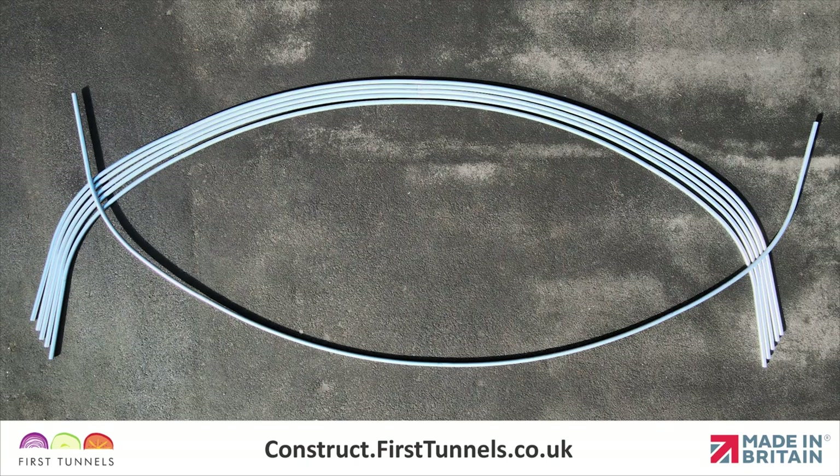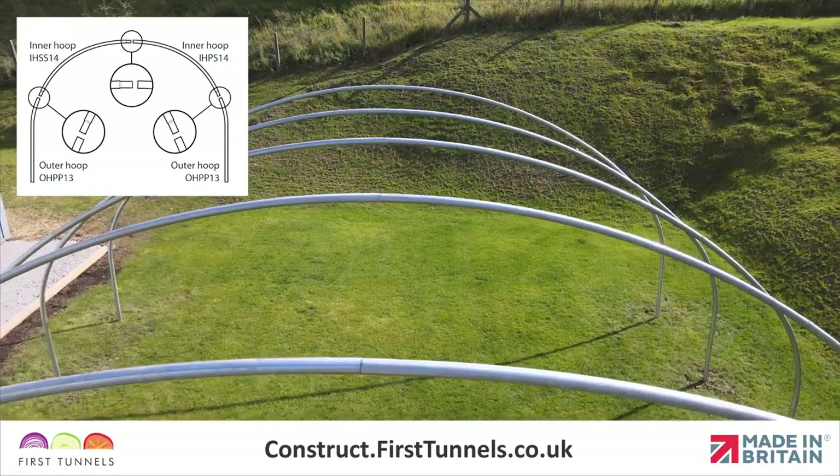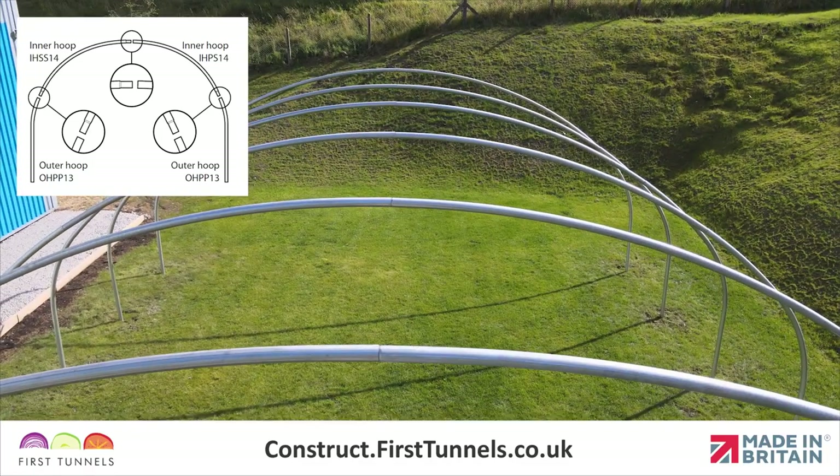Flip the final hoop over prior to screwing. This ensures when the hoops are positioned, the screw heads are internal to the structure and that the configuration of the hoop joints are identical for all hoops.